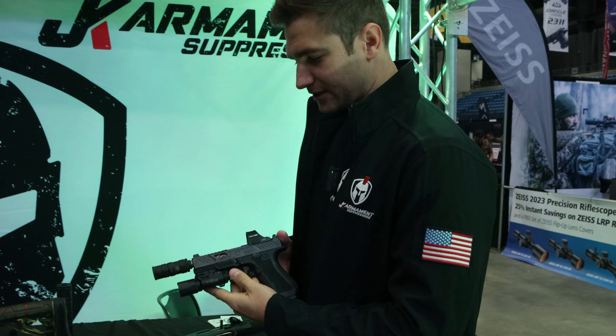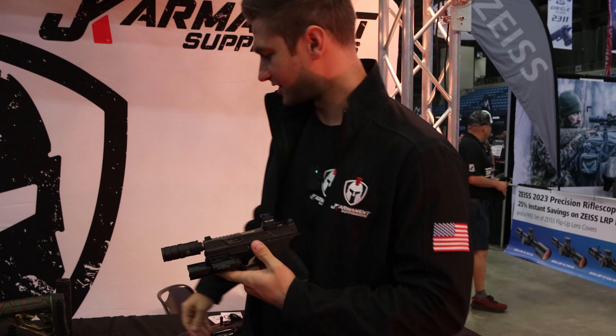This is Milspec Monkey and we're here with Bryce from JK Armament. So show us what you got. We got some fun new stuff this year. So this is one of my personal favorites — this is our CCX.